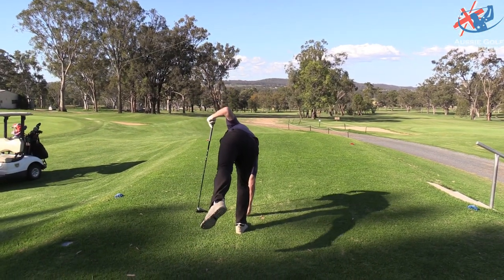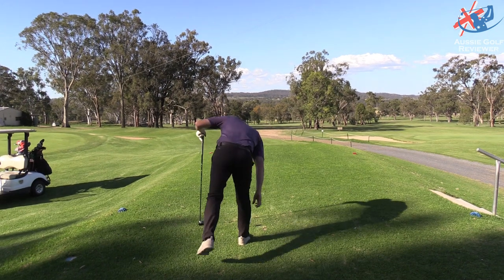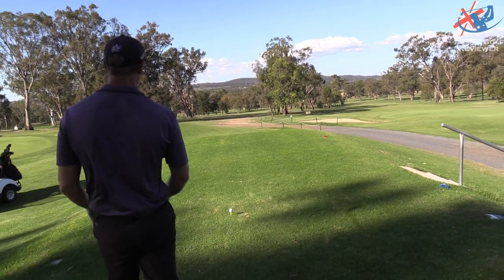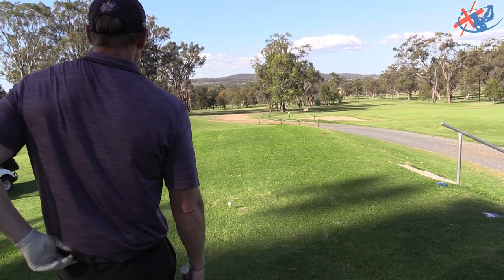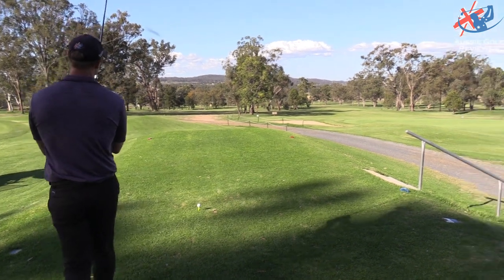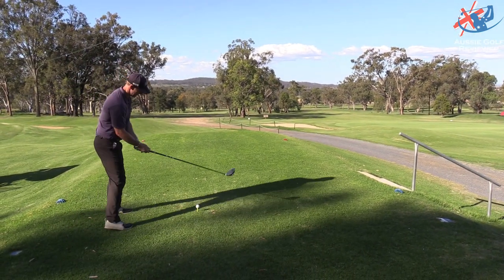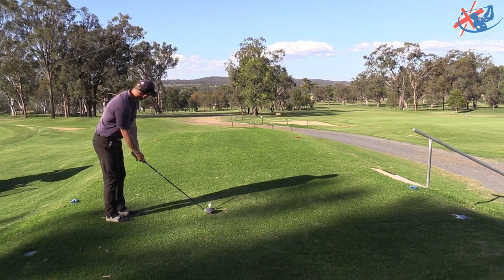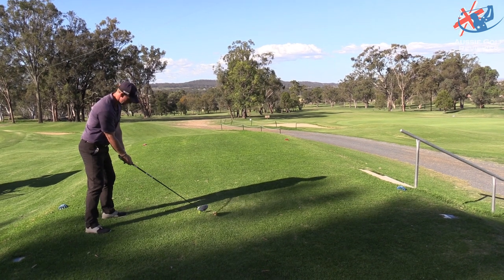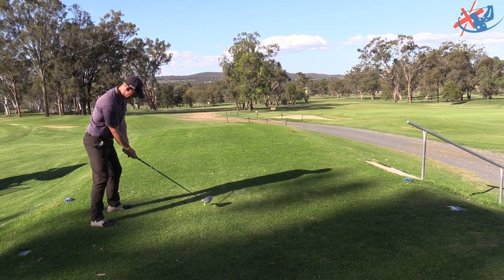That was an issue when you were younger — commitment. It still is. I'm in between shots, I don't know what I'm going to do. Take it straight over that tree in front of you. I think you stay with your preferred shot shape rather than trying otherwise — you're going to end up on the other fairway.